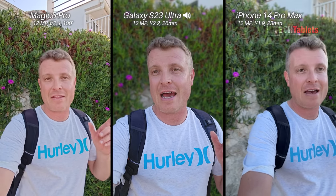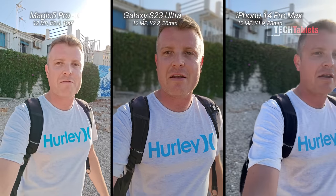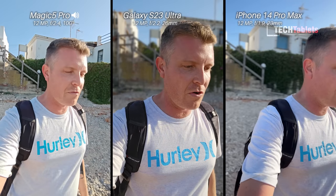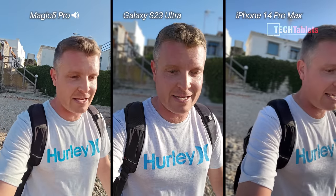You'll notice the video looks different with the Magic versus the Samsung and the iPhone. That's because I'm recording 4K with the front-facing cameras, but with the Samsung and Apple I've enabled cinematic mode on Apple and portrait video on the Samsung — that's why the background looks a little blurred. The Honor doesn't have that feature. We've got 4K on all three front-facing cameras, which is quite rare.